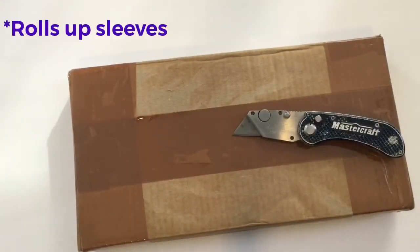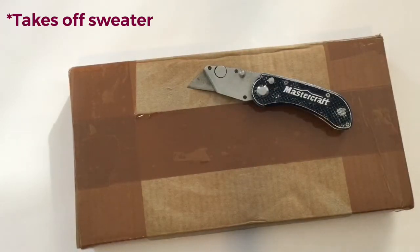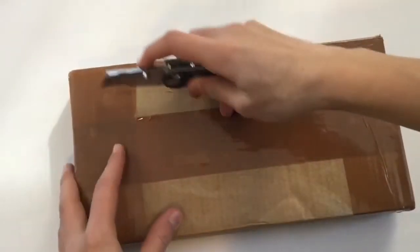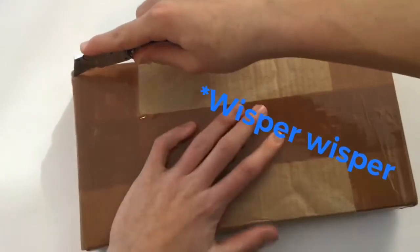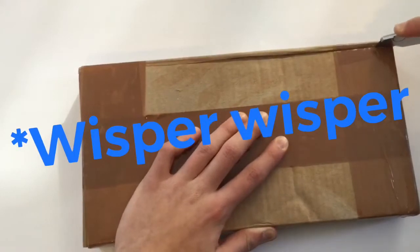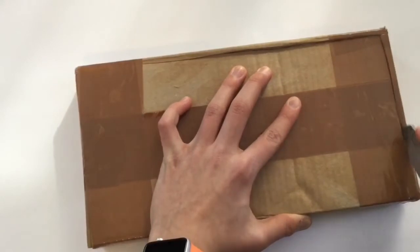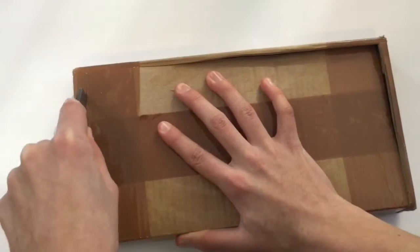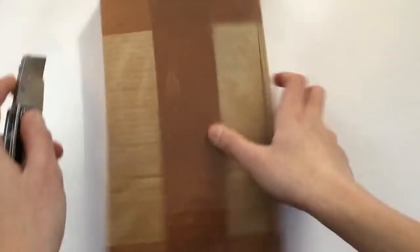First I'm going to roll up my sleeves. Okay, let's go. So let's open this box. There's no nice way of opening this box because it's packaged well, so it's just — there we go. Now the other side and the last side.